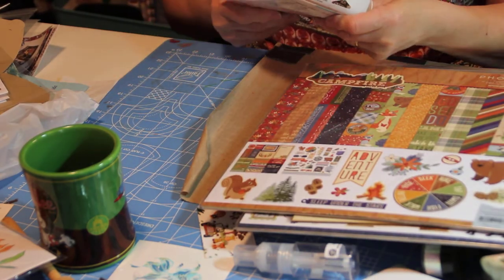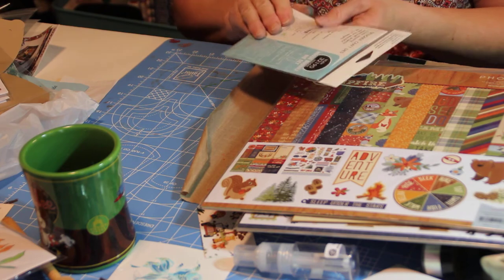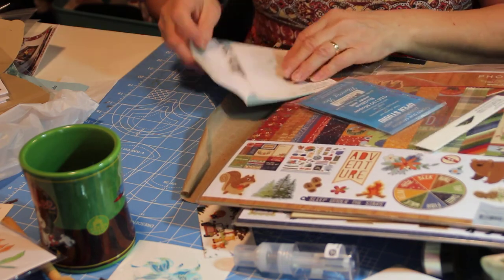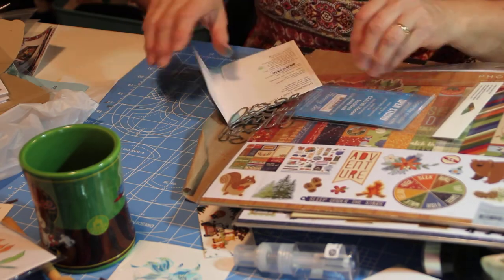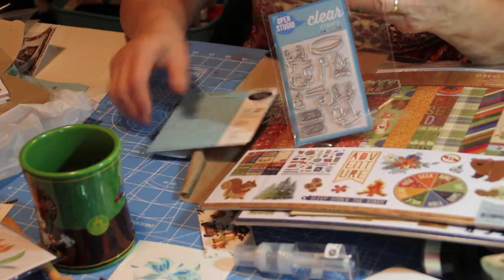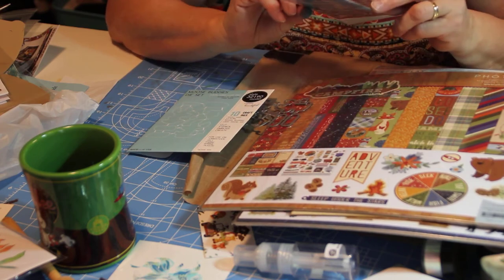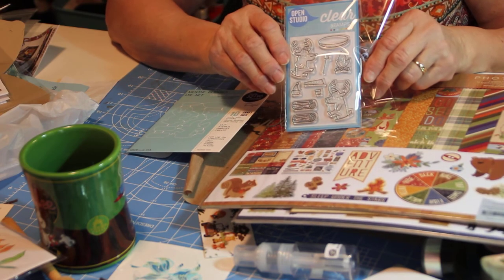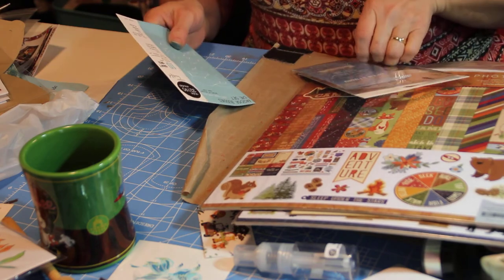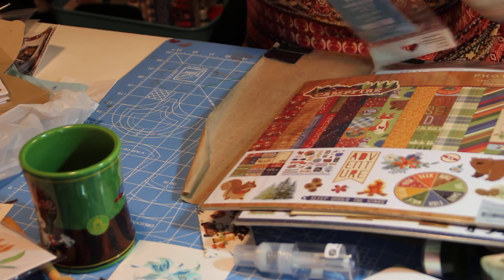And then I thought this was really cute. I don't know how long the camera will stay on until it automatically shuts off — I never knew that. Okay, it comes with the dies that go with the stamps — that's really neat. There's a campfire, some moose, and logs and a hat. That's really cute.